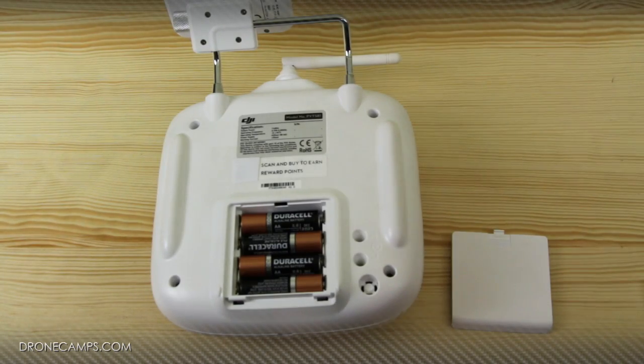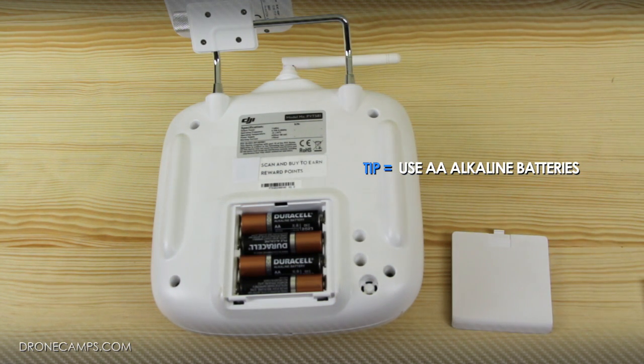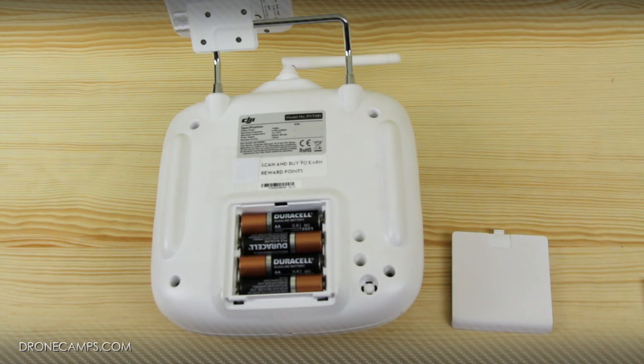We're going to recommend that you use alkaline batteries with your remote control, because some say there is a little bit of miscommunication using rechargeable batteries — not quite high enough voltage to keep the transmitter completely connected to the helicopter. This might be an urban myth, but it's suggested by the factory to use alkaline batteries. Make sure you pick up four AA alkaline batteries — Duracells, Energizers, or whatever's your favorite brand.